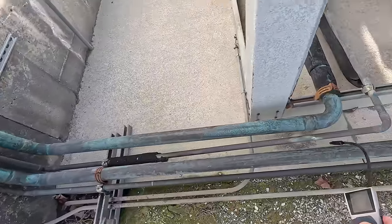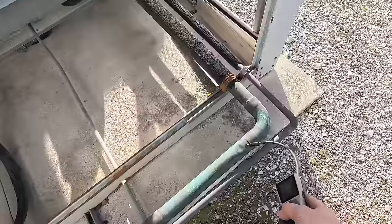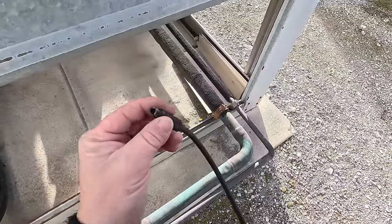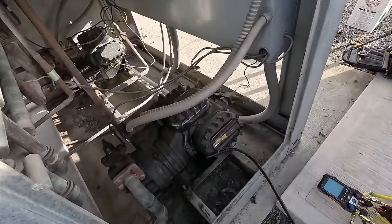I walked the building yesterday just to see if we had any catastrophic leaks. Once they said they could wait till tomorrow, I said alright, let's get to it tomorrow. So here we are.